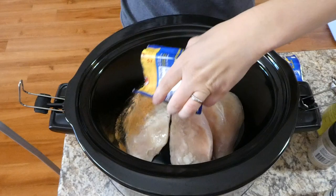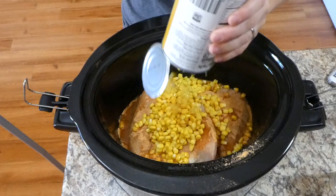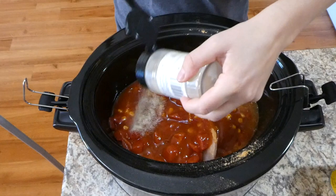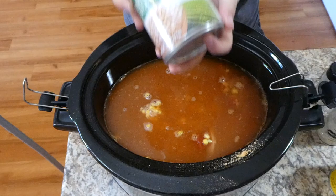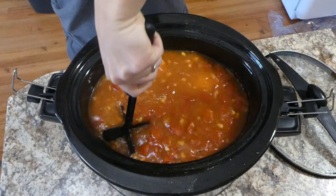I absolutely love tortilla soup, so now that's what we're making. To the bottom of my crock pot I have three medium-sized chicken breasts, then I added one packet of taco seasoning mix, one can of corn (not drained or rinsed), one can of diced tomatoes, and about 11 ounces of enchilada sauce. To season it up I added some onion and garlic powder along with a half teaspoon of chili powder, two cups of chicken broth, and salt and pepper to taste. I also added one drained and rinsed can of great northern beans and cooked this on low for about eight to ten hours.